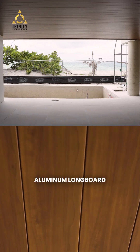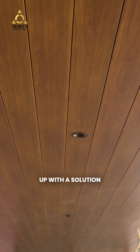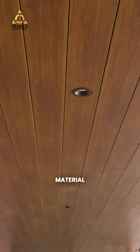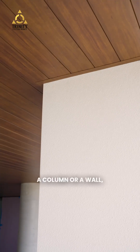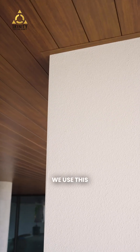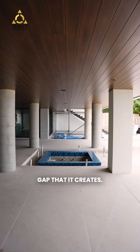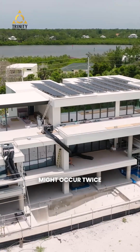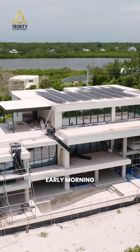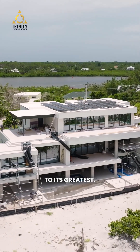Because this aluminum Longboard material expands and contracts, we had to come up with a solution wherever the material ends into a column, a wall, or the material itself. We use a J-bead that covers the expansion and contraction gap. This gap might occur twice a day — early morning as nighttime temperatures start to change, and at noon when it expands to its greatest.